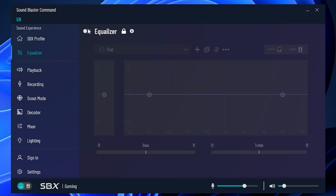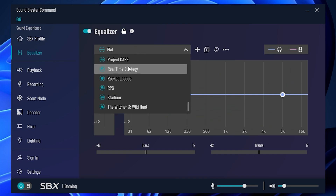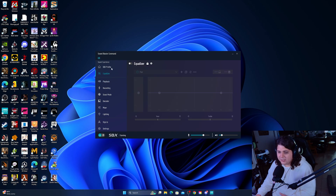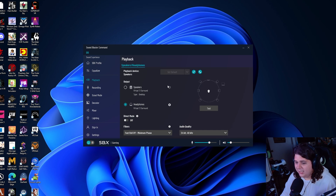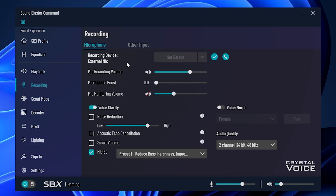We also have an equalizer which we can manually adjust for different types of music or games. We're going to use the SBX profiles for this. There's also playback, 7.1 surround sound on headphones — virtual of course — and direct mode. All this stuff is complicated, but I'm sure somebody watching this will understand what these are. There are also recording options.